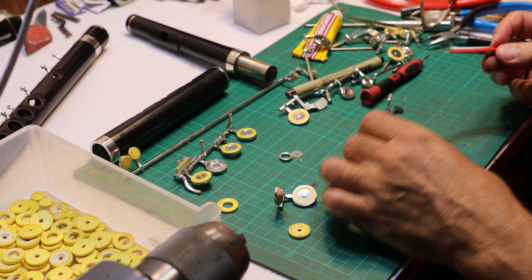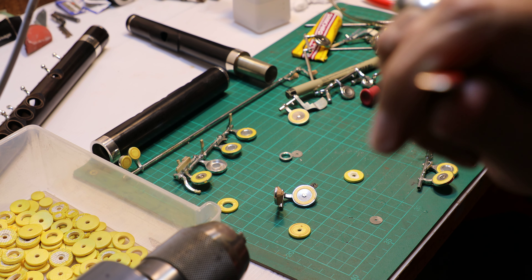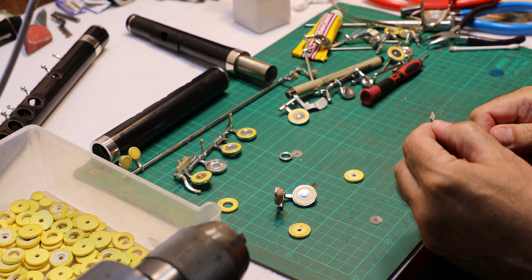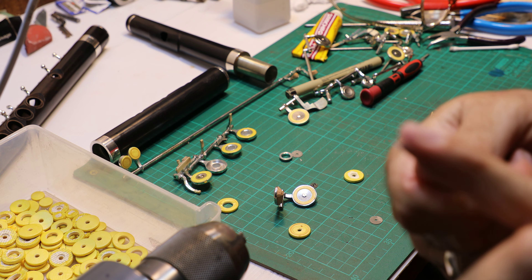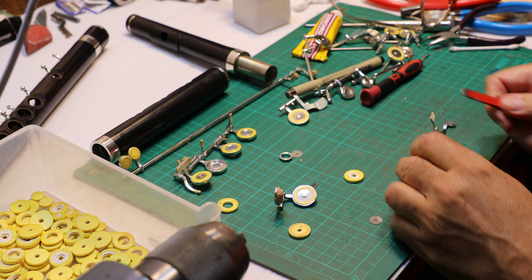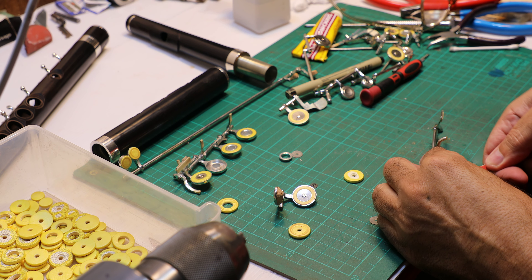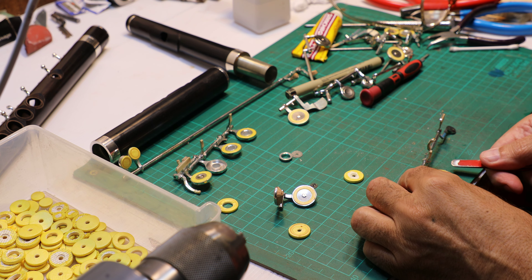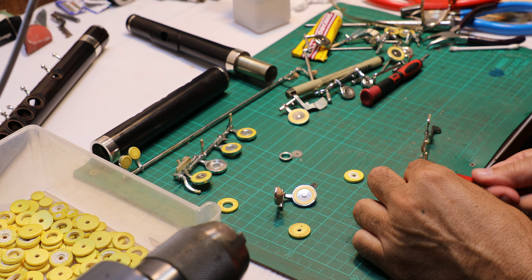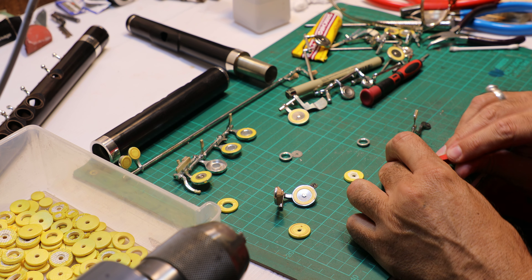And these ones, you need something like this — this is custom made by yours truly. I made it thin and nice and round and smooth; I polished it so I don't damage the pad, so I can carefully pull this out. But I don't really care about damaging this one because I'm replacing it.